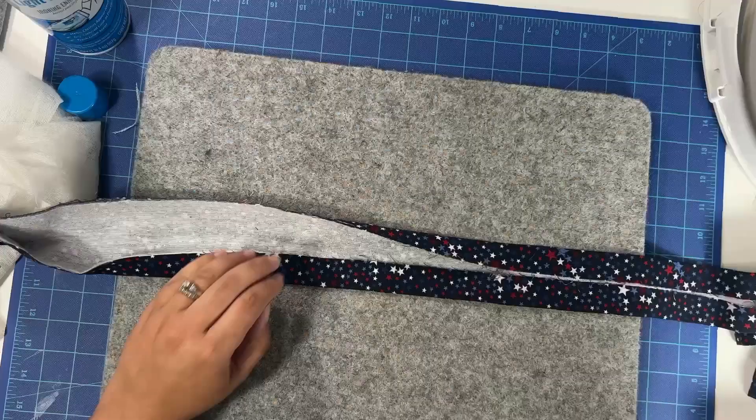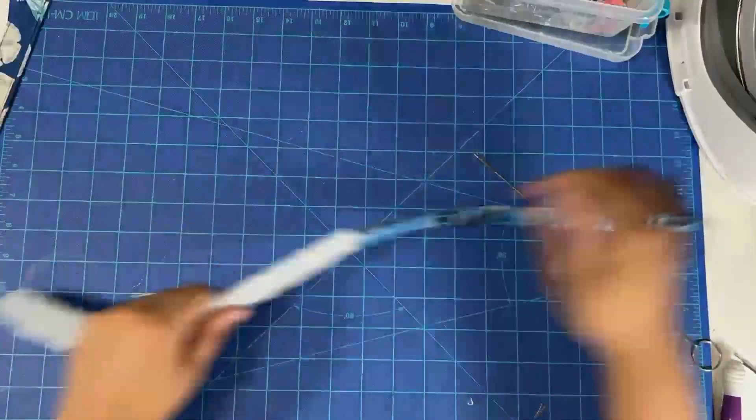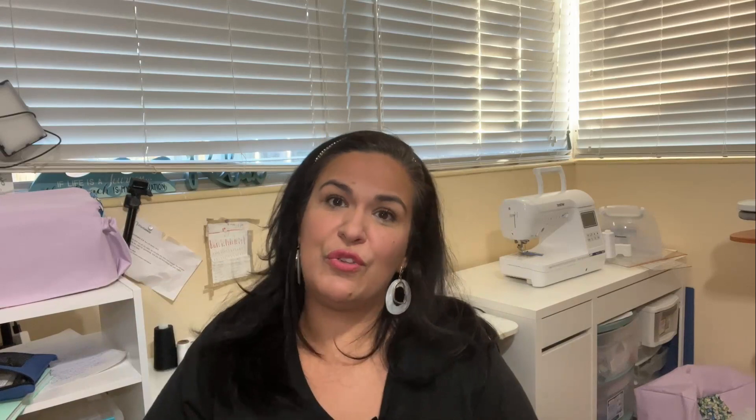In today's video, we're going to focus on fabric straps. I am going to show you the three most common yet effective methods to make your fabric straps so they are beautiful, strong, and durable. Plus, I'm going to share with you the type of fabrics that are the best for making straps. Once you learn these techniques, the sky is the limit. You will find the one method you like the most and apply it over and over again, depending on the fabric you're using, and that knowledge will help you change or improve the design of your bag.